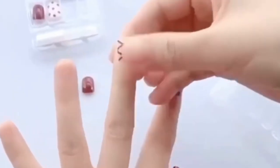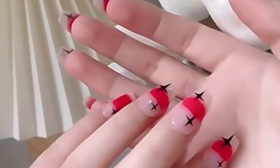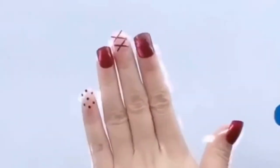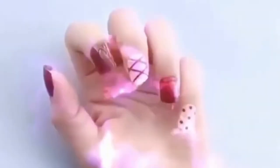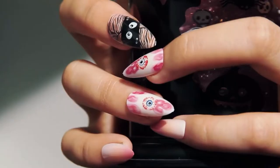It is more cost effective than acrylic nails since you do it by yourself. It comes in a variety of shapes, colors, and designs that suits your taste and personality, depending on the occasion. It won't damage your real nails and is easy to remove.